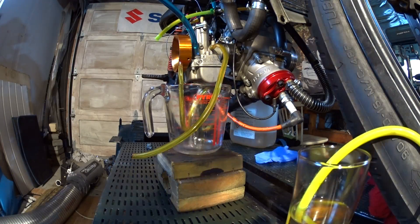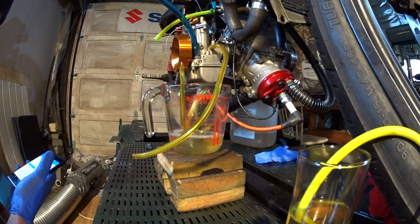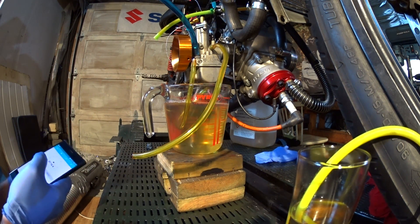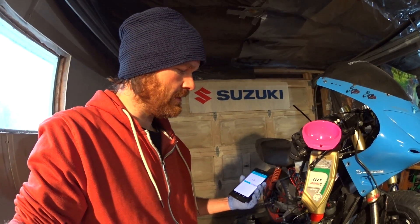Okay, let's see — I'll time it and see how it turns out. I'm at one minute and sixteen seconds for half a liter.